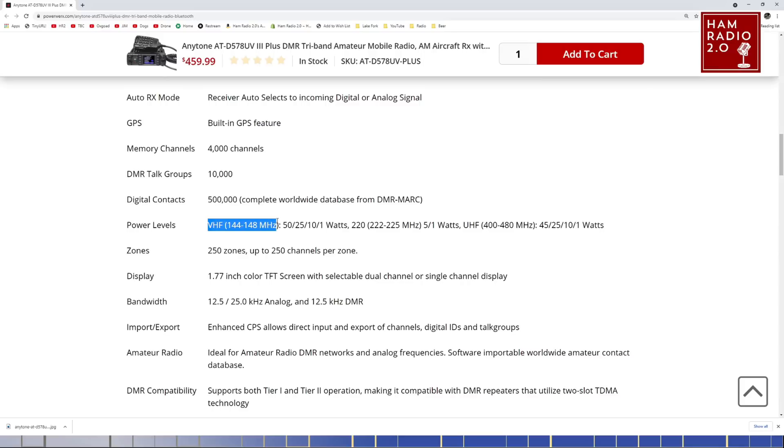Power levels on VHF 144 to 148 are 50, 25, 10, and 1 watt. But 220 is still only 5 watts and 1 watt — just two levels, and the top level is still only 5 watts. That's disappointing. For an extra $60, I would expect more.